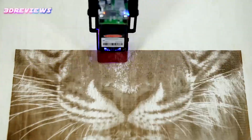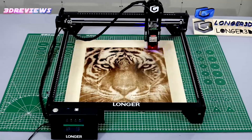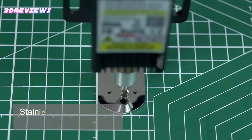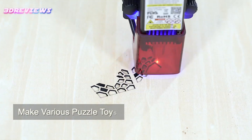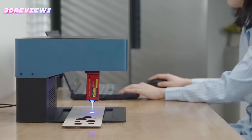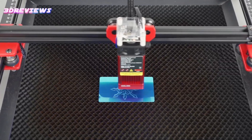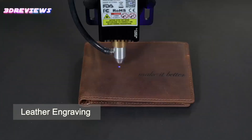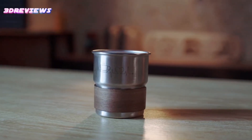Hello and welcome to 3D Reviews. Looking for an affordable way to unleash your creativity? Discover the top laser cutters and engravers under $200. These budget-friendly machines offer impressive features for crafting, DIY projects, and professional engraving tasks. Perfect for beginners and hobbyists alike, they provide excellent precision and versatility without breaking the bank. Explore our curated list to find the ideal laser cutter or engraver that fits your needs and budget. If any of the products shown interest you, you will find quick access to purchase them through the links provided in the video description. So, let's go find it out.